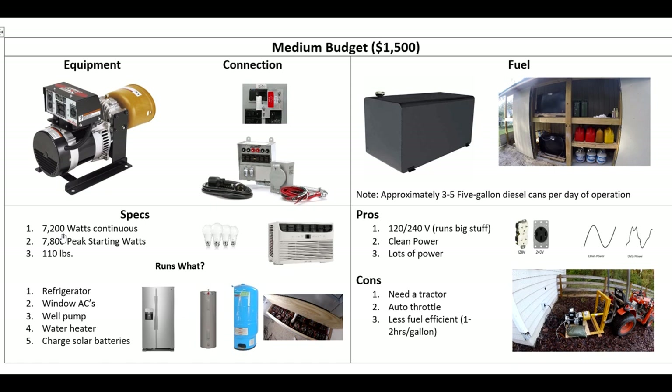This one puts out 7,200 watts continuous — basically a 30-amp circuit — with 7,800 peak and weighs 110 pounds. You can run multiple window units, refrigerators; it's 240 volts so you can do the well pump, the water heater, all the big stuff. And this is clean power because you put all your money into that alternator. The big drawback is if you don't have a tractor, this is a non-starter. Also, adding and subtracting heavy loads requires adjusting the throttle, which is a pain unless you have auto throttle. But if you already have a tractor and are storing diesel, this is a really good way to go.